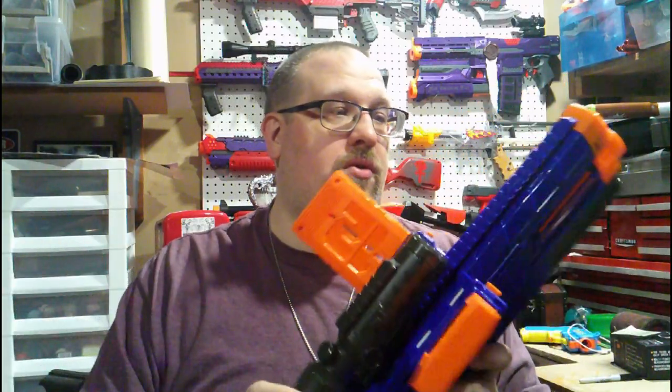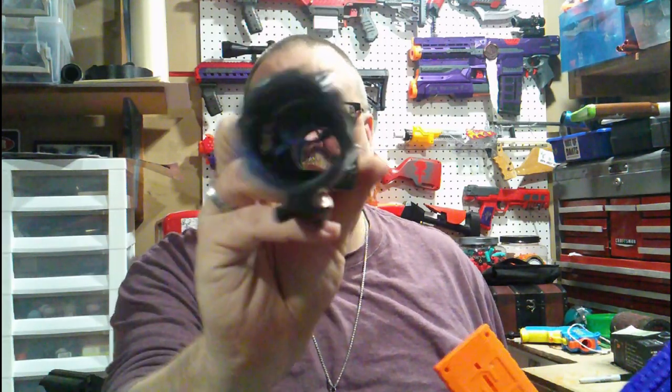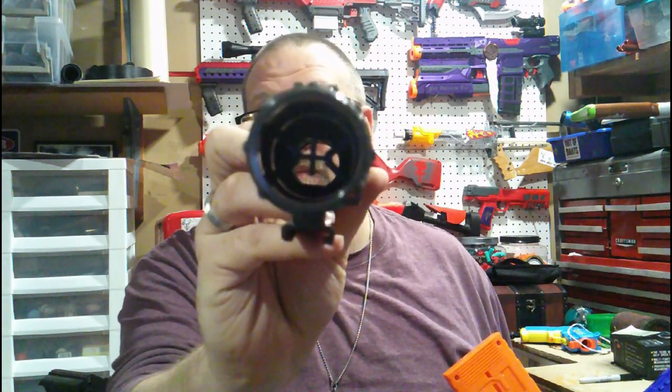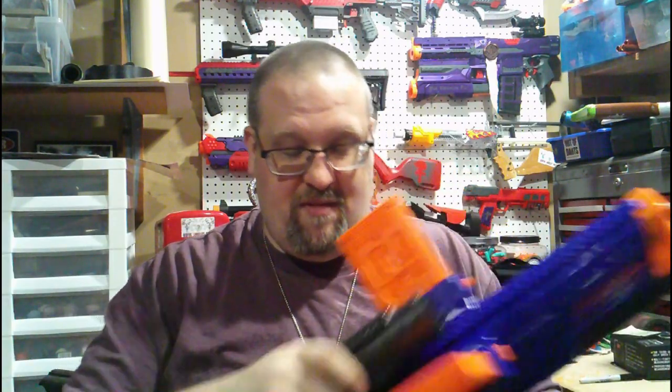You have your Dart Zone faux Picatinny up here. It does come with a faux scope. There is no plastic lenses in the scope. You do have a very nice crosshair down here. Honestly, I really like the crosshair on the scope, but it's not really doing anything — it's just literally the crosshair as opposed to iron sights.